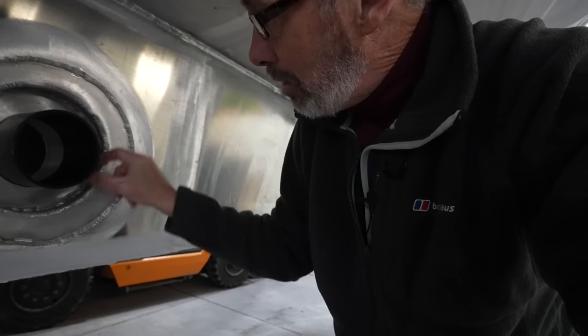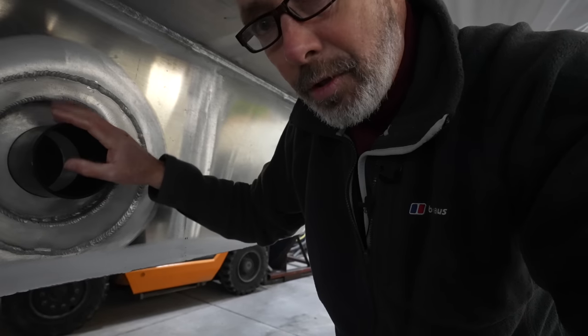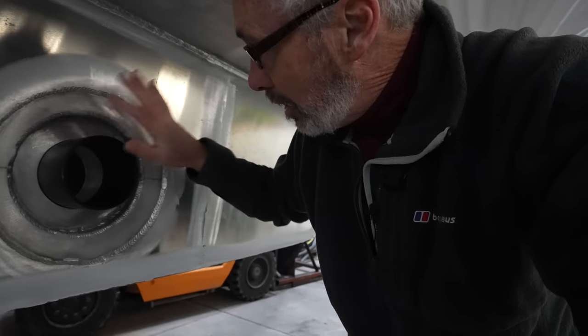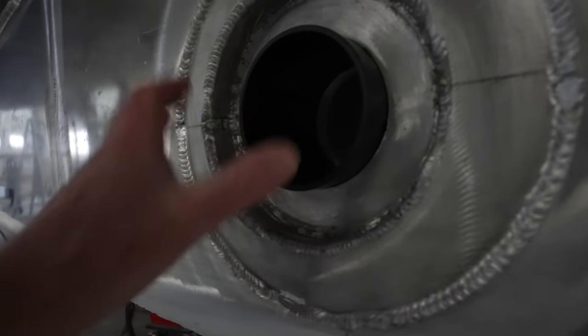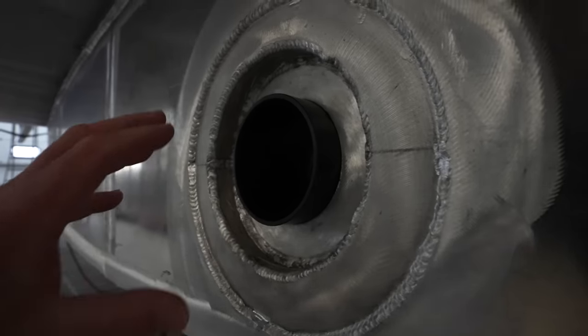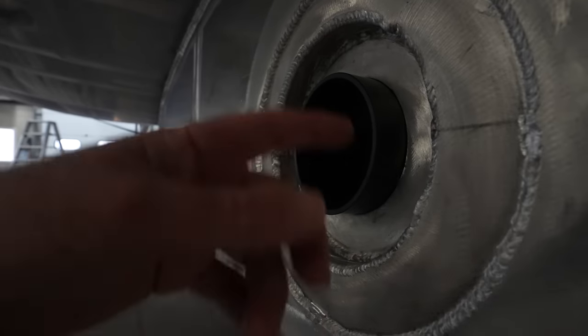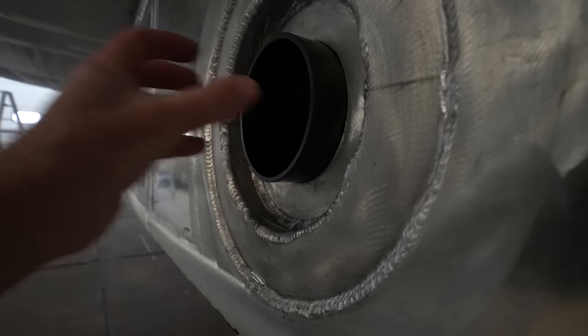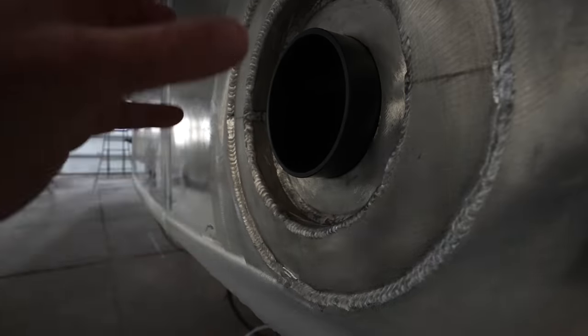There's going to be another Delrin washer there, so there will never be any place where the steel touches the aluminum. There'll be an aluminum cover plate over here so that this will not be visible when the boat is in the water, but it will allow you to service the keel at any point. You can take the cover plate off and drive the pin out and then remove the keel.